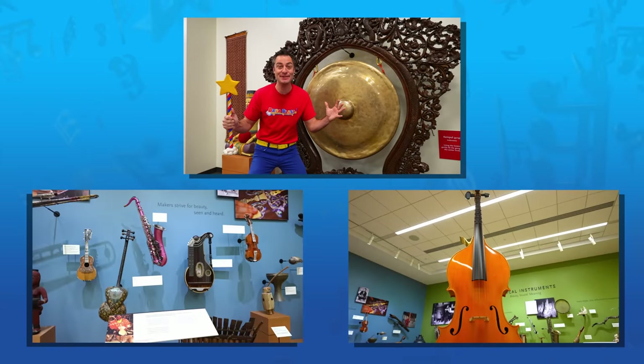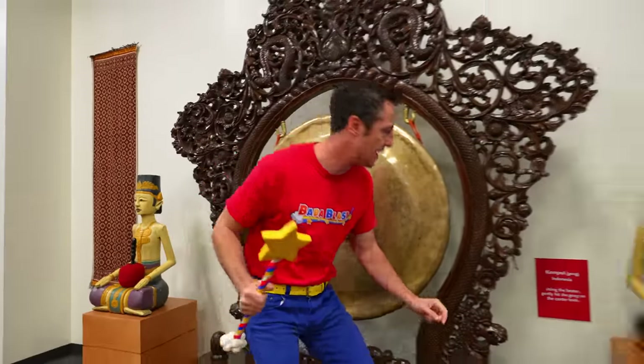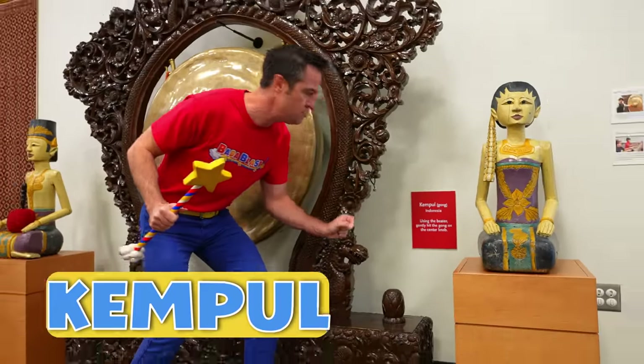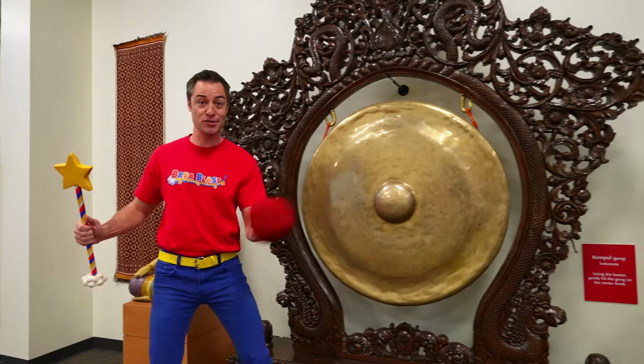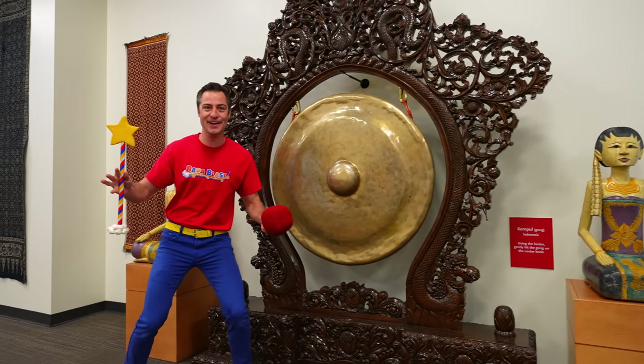Blaster! We're at the Musical Instrument Museum in Phoenix, Arizona. Check this out — let's read the sign. It's from Indonesia, and it's called a kimpul or a gong. And you know what you get to do with gongs. I love that sound.